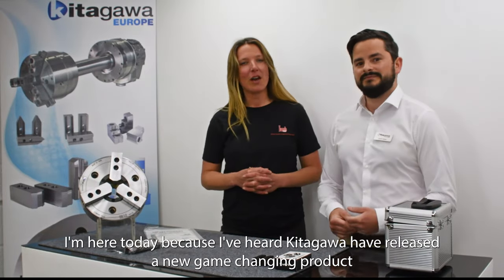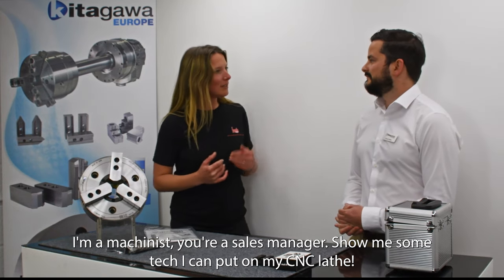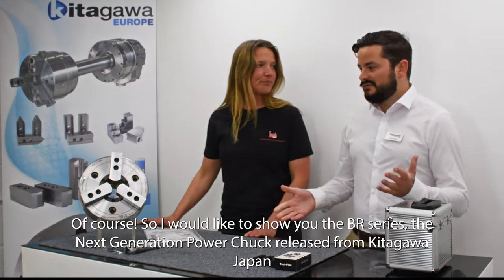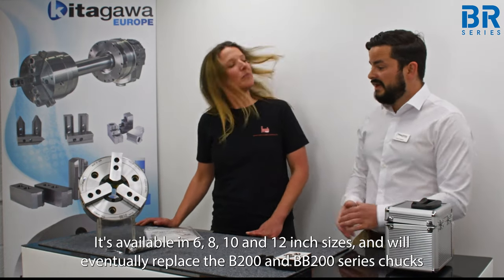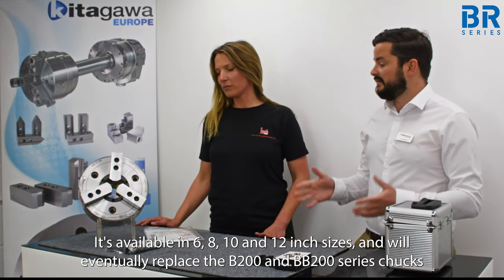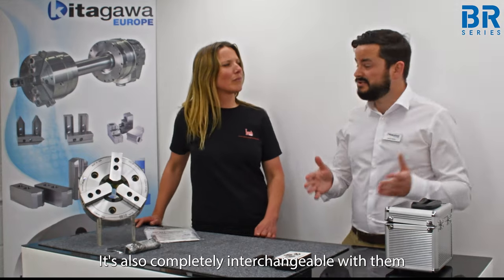I'm here today because I've heard that Kitagawa has released a new game-changing product. I'm a machinist, you're a sales manager — show me something which I can put on my CNC lathe. Of course — I'd like to show you the BR series, the next generation chuck released from Kitagawa Japan. It's available in six, eight, ten and twelve inch sizes and will eventually replace the B200 and the BB200 series chucks. It's also completely interchangeable with them.